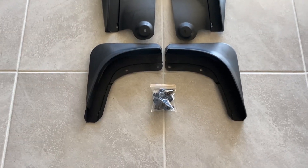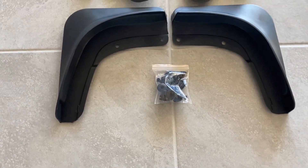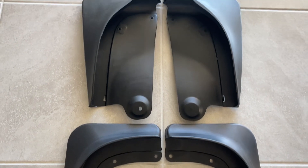The package comes with mud flaps for all four wheels. Each one is unique and only fits on the designated wheel.